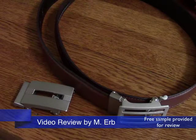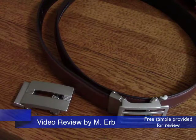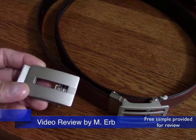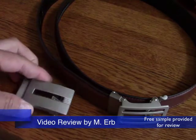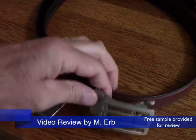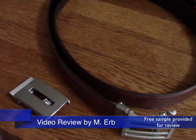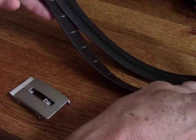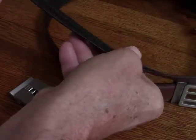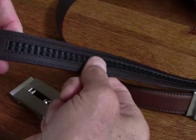Hi, this is Michael and this is my review of the GoTo Belt. I have two of the buckles here. This is the Malibu buckle — it's silver nickel in color — and this is the Newport buckle. This is a really innovative and very cool belt. One of the reasons I love this belt is because it doesn't use the conventional holes. It uses a track on the back in one quarter inch increments.